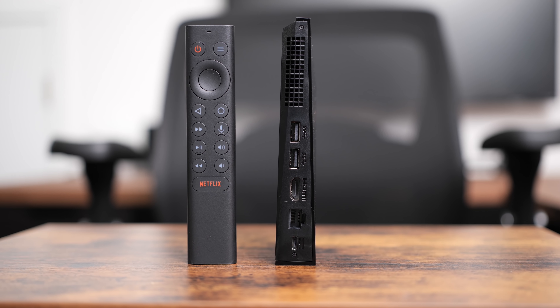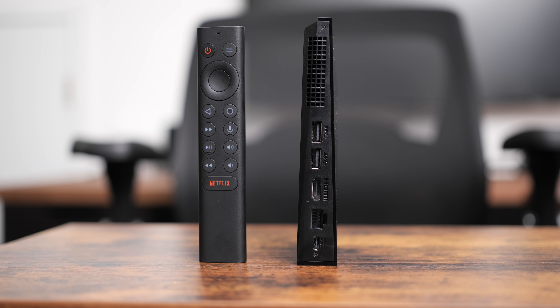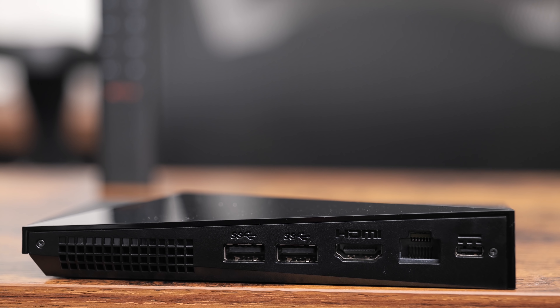You only get one micro SD card slot on the standard model. The new remote not only has more buttons that matter, but it's backlit this time. I normally have the lights turned off when I'm watching movies or TV, so I'm happy that Nvidia added this feature. This new Shield remote also comes with a lost remote locator built in, and you can now use AA batteries instead of having to recharge it.